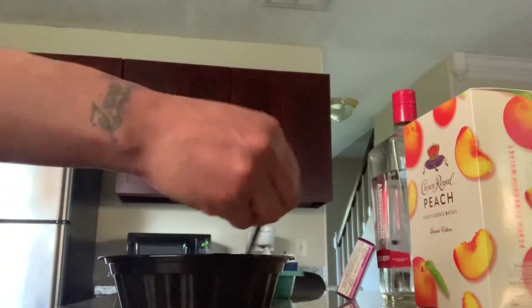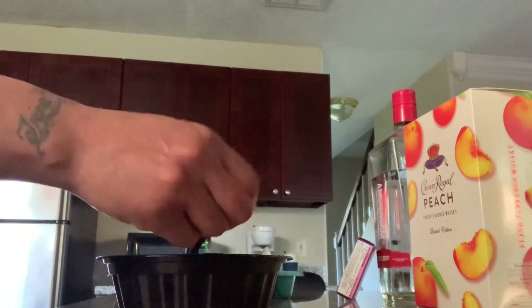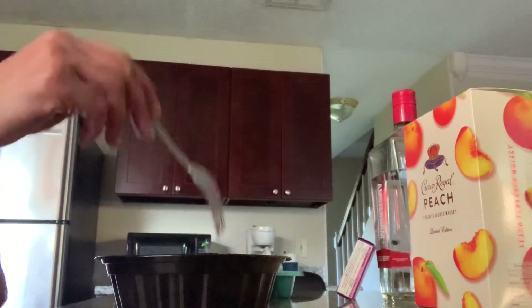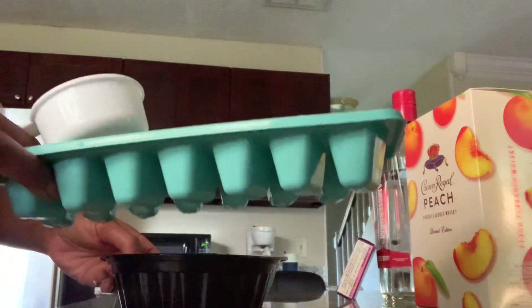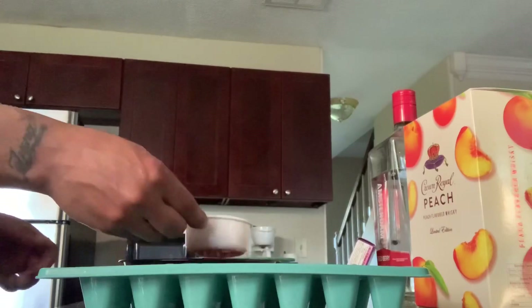Stir that in. It smells so good, y'all — all this peachy peachiness over here. Now that we have that stirred up, let's go ahead and start adding it to our ice tray so we can make our intoxicating jello cube shots.